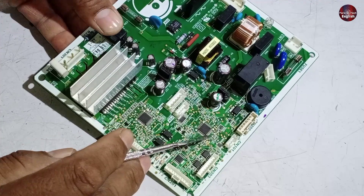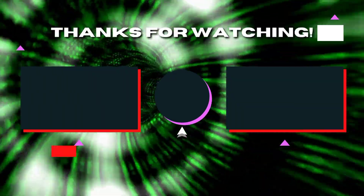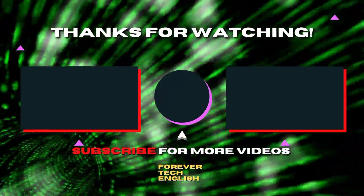I hope you understood the basics of the Hitachi control board in this brief video. Click on the left or right thumbnail to watch our next videos.